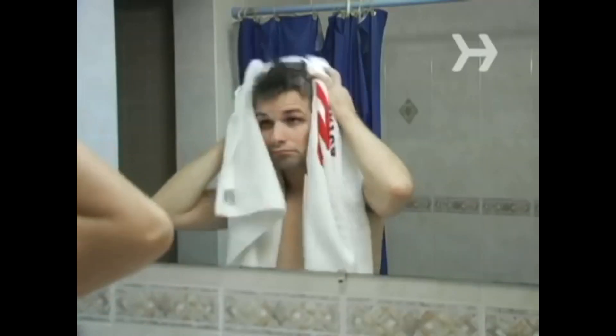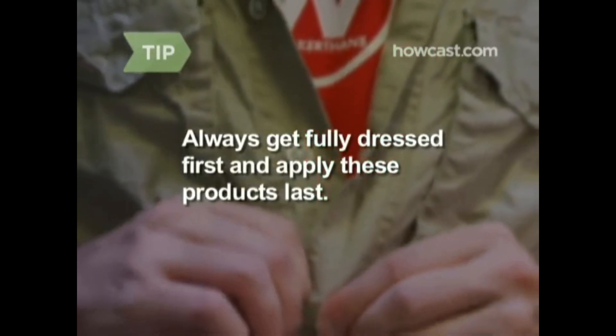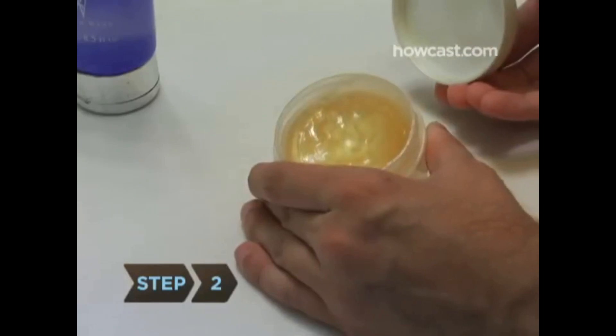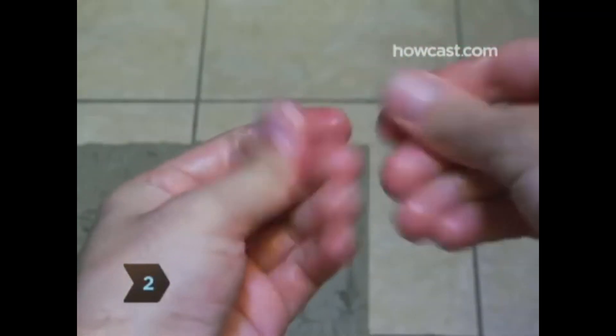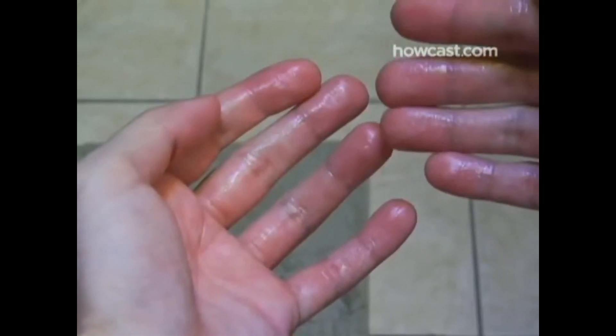Step 1. Start with dry hair. If you've just gotten out of the shower, towel your hair completely dry before proceeding. You should be fully dressed before applying these products. Step 2. Rub the product vigorously between your hands until it emulsifies — that is, until it's completely warmed and melted by the heat of your hands, with no clumps remaining.